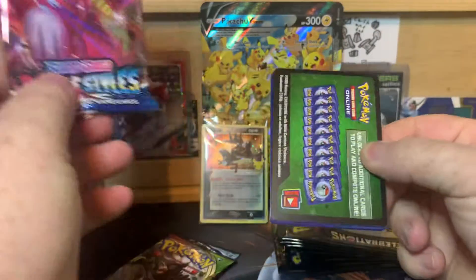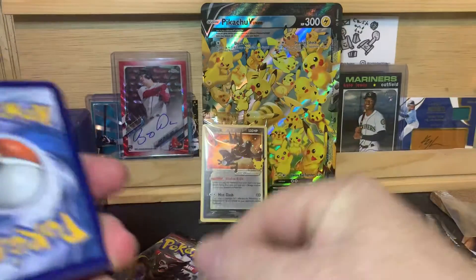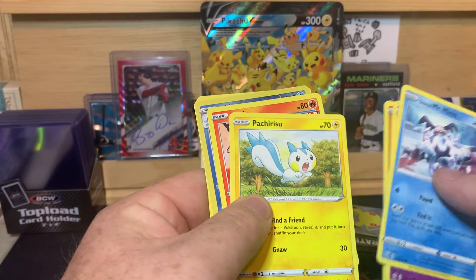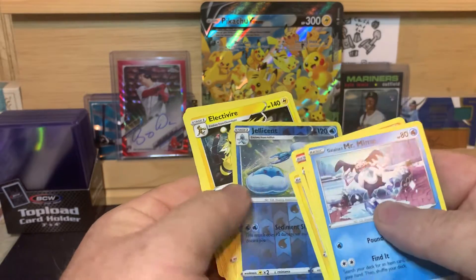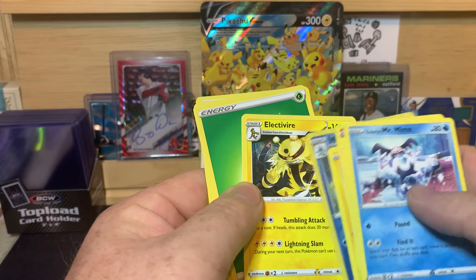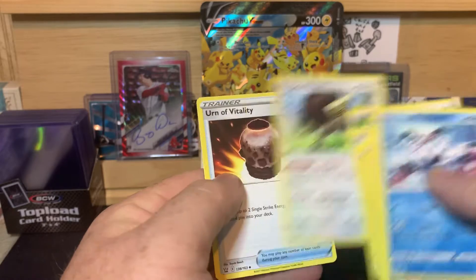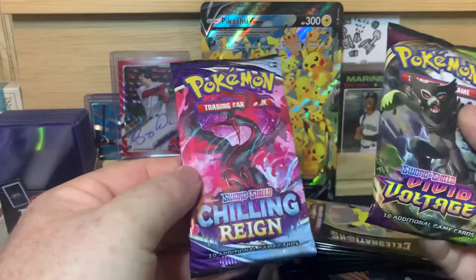Battle Styles. Green card, so I believe just a base pack. Mime, Baltoy, Mindfu, Pachirisu, Tepig, Jellicent, Electivire, Energy, Bruxish, Bouffalant, and Urn of Vitality.